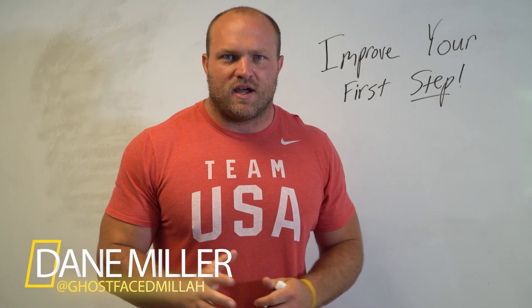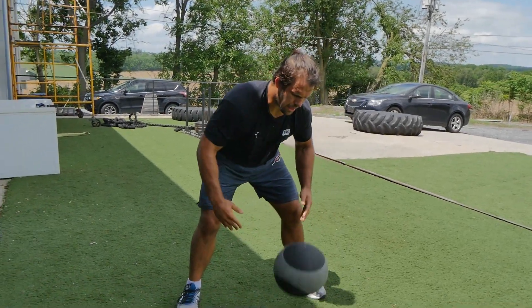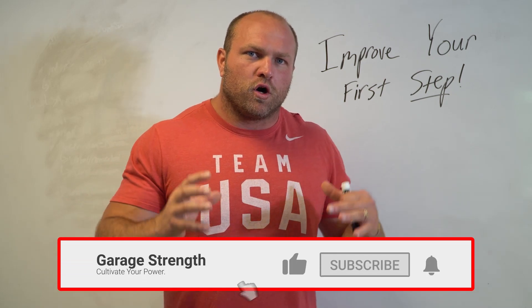What's up everybody? I'm Dan Miller from garagestrike.com, and if this is your first time to the channel, we're going to cover everything behind becoming a better athlete. We're going to teach you how to get stronger, how to be more explosive, and how to be more coordinated.